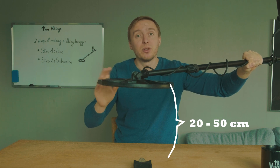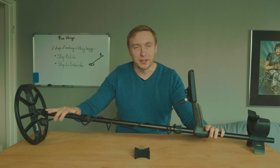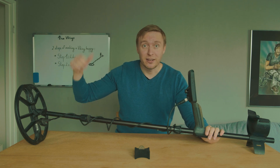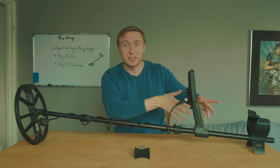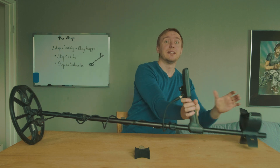Generally speaking, a metal detector works at a maximum depth of 20 to 50 centimeters. I hope you enjoyed this educational video on how a metal detector works. If you liked it, don't forget to hit that like button, smash that subscribe button, and the bell as well so you don't miss any of our amazing content to come. See you in the next one!